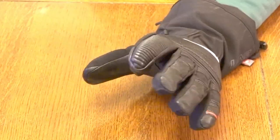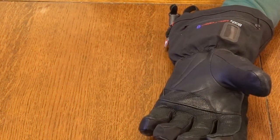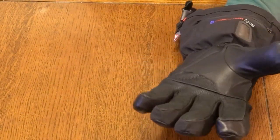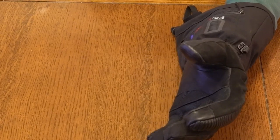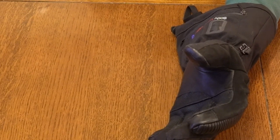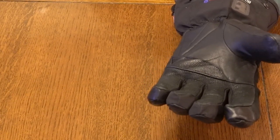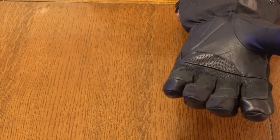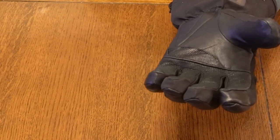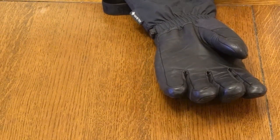This glove has four-way stretch Permaloft with a Hypora waterproofing membrane — 50% polyester, 25% goat skin in the palm, and 5% polyurethane. With the lithium 1200 pack it sells for $499.95, and with the 1800 pack at an additional $55 it comes to about $554. This is probably the most expensive of all the gloves reviewed.